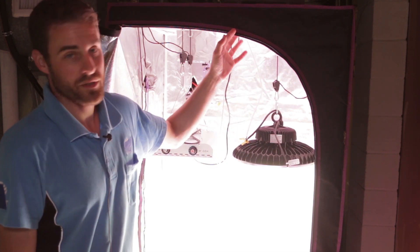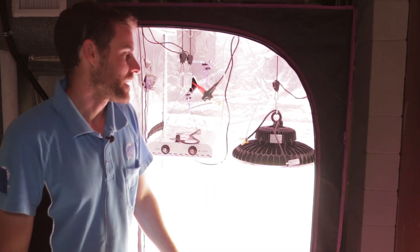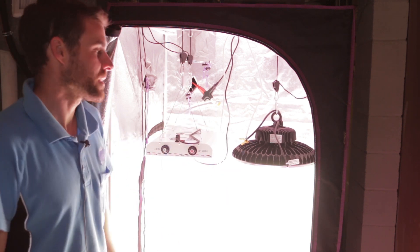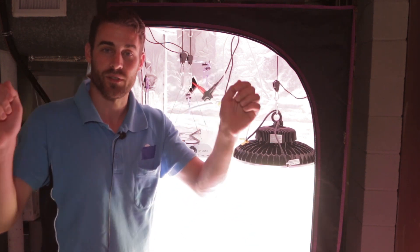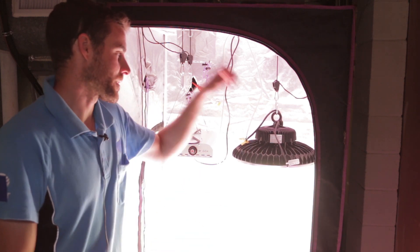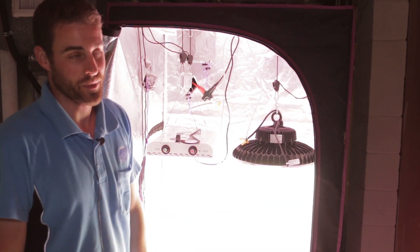This is an Apollo grow tent I got from Amazon. I like these because they're not that expensive, and mainly it's the door — it's one continuous zipper C-shaped door. I have another grow tent that is like a French door style with two zippers on the bottom, two on the top, and one down the middle. It's kind of a pain to deal with, so I prefer just this one continuous zipper — one single door, it's a lot easier.